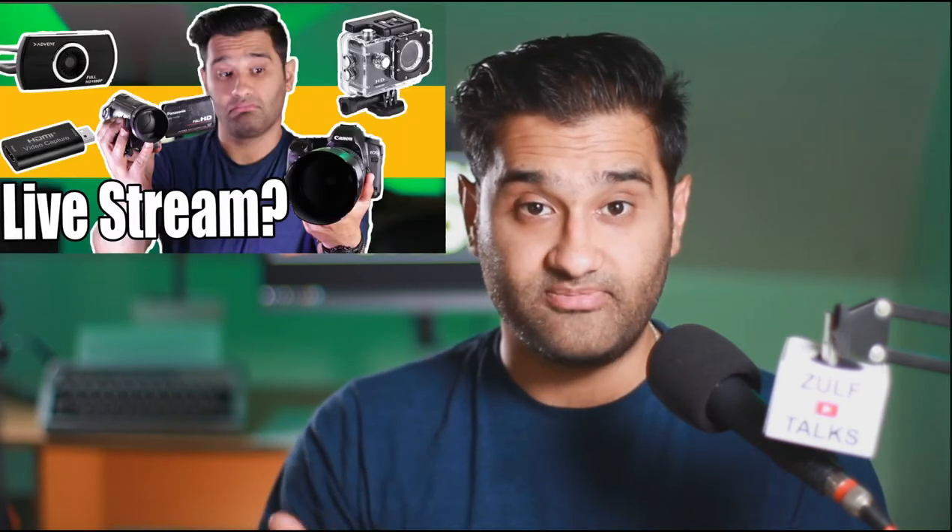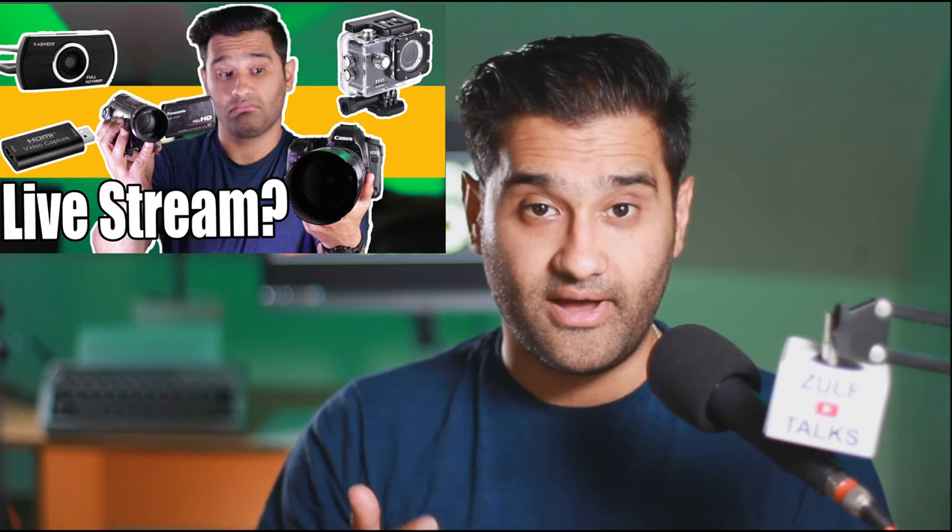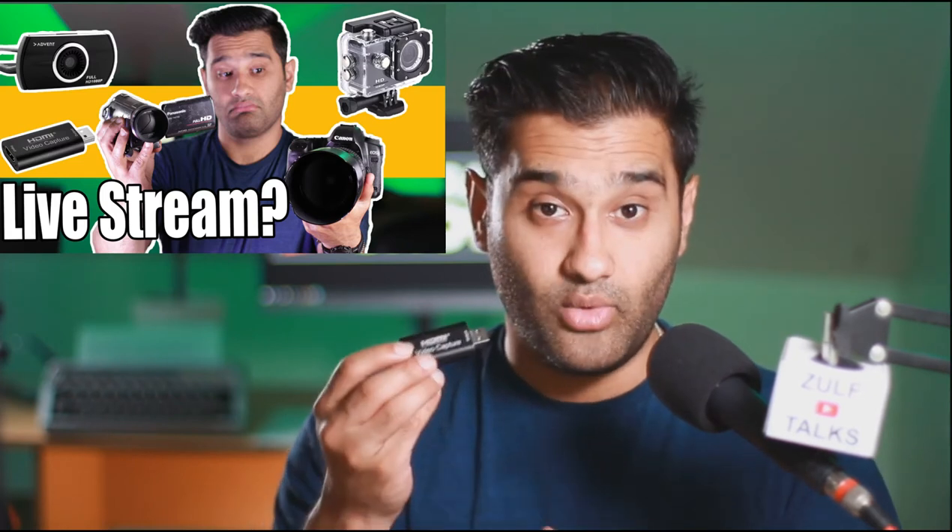What you can use a HDMI capture card for is to take the HDMI signal and get it as a USB signal into your computer or laptop, which in turn allows you to use a video feed on your computer, record it, and even live stream it. So if you're doing any type of live streaming on Facebook, Zoom, Twitch or anything like that, this would come in very handy because you can get your feed in a cheaper way.